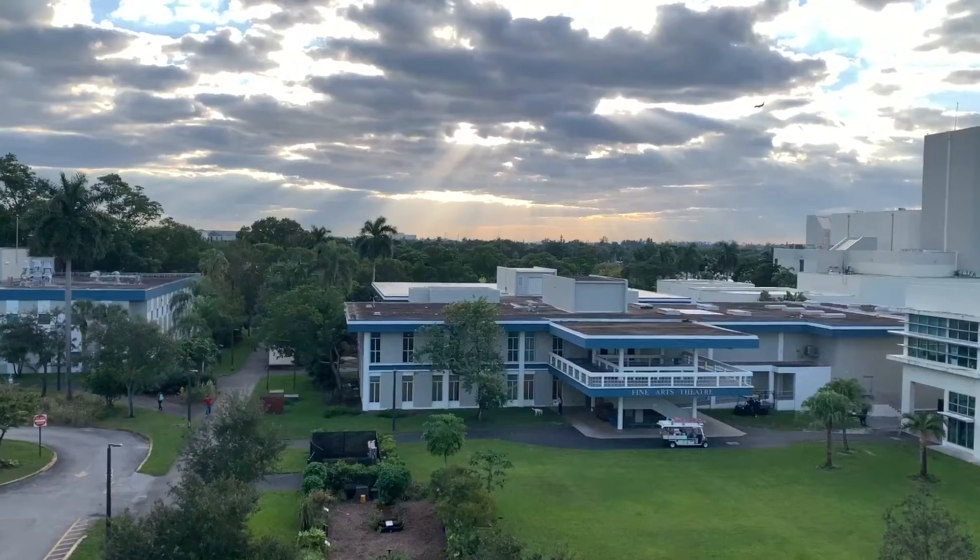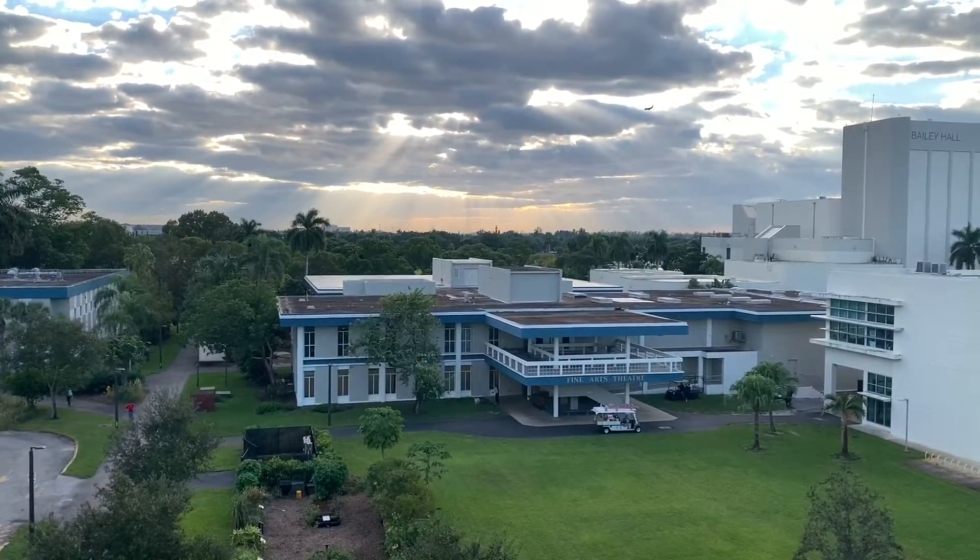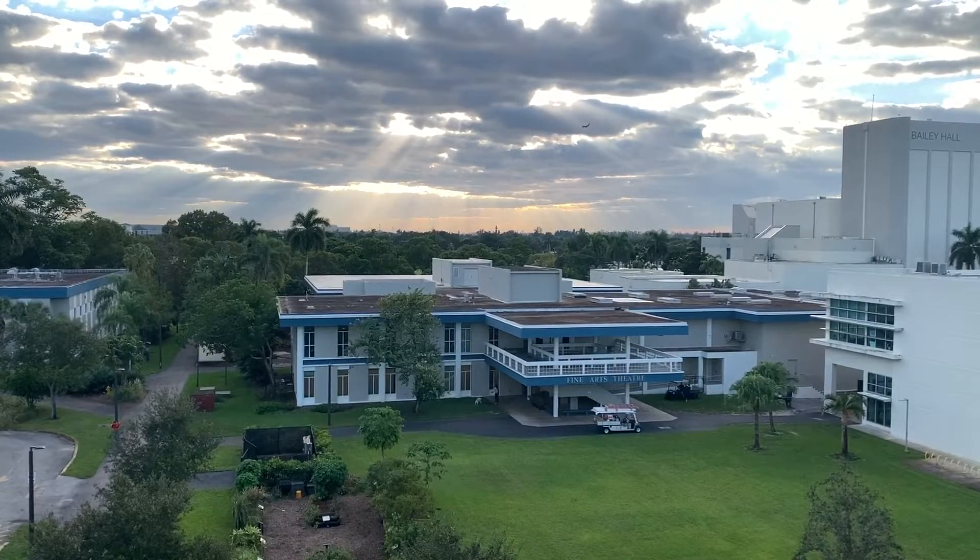What is up you guys, it is your boy Matthew coming at you once again with another video. Today I'm at the top of the BC parking garage bringing you my next video. You're probably wondering what am I doing on top of the parking garage. Let's flip the camera around and I'll show you the view. Can we just look at that view? Amazing, absolutely beautiful. Excuse the hair, but I need a haircut.